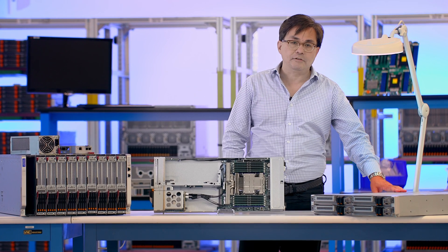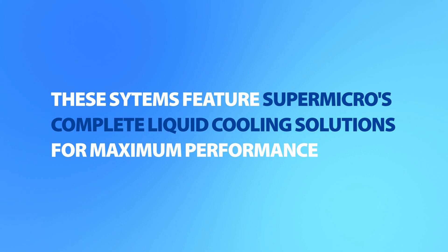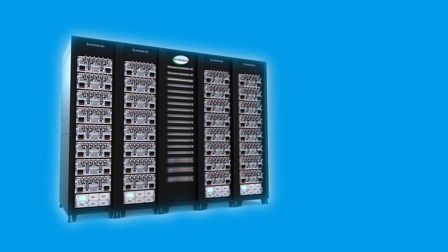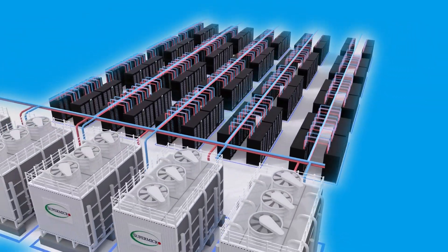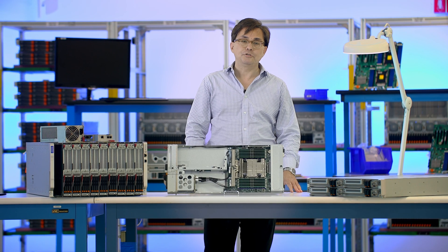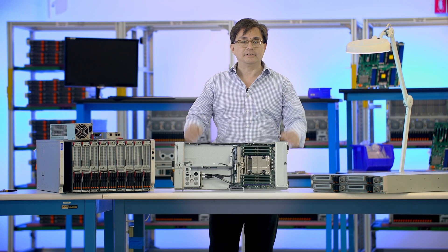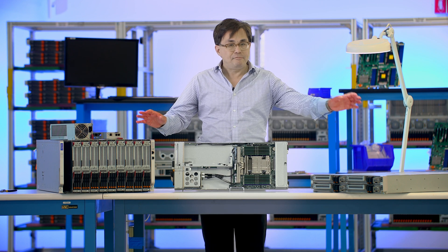FlexStream is perfect for HPC applications, and with Supermicro's complete liquid cooling solutions, these systems are guaranteed to run at maximum performance without thermal limitations. The unique resource-sharing architecture helps lower TCO and reduce PUE to as low as 1.05. Flex the best with the new Supermicro X14 SuperBlade and FlexStream systems.